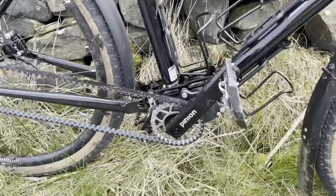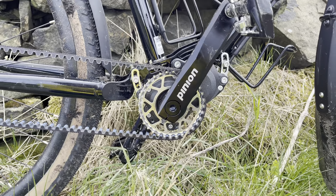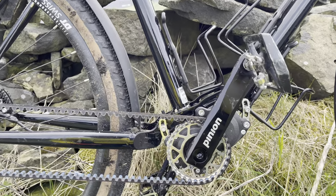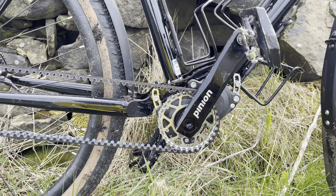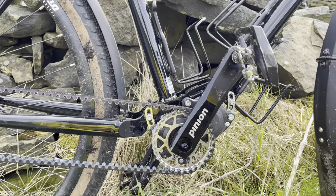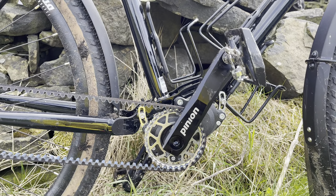For people in England, Pinion gearboxes have been around for about 15 years — the first one came out around 2010. Rohloff gearboxes have been around since the 80s. I do think people are starting to cotton on to them now in England, because Sonder Bikes now have three models with a Pinion gearbox — really nice titanium Pinion bikes. Check them out.